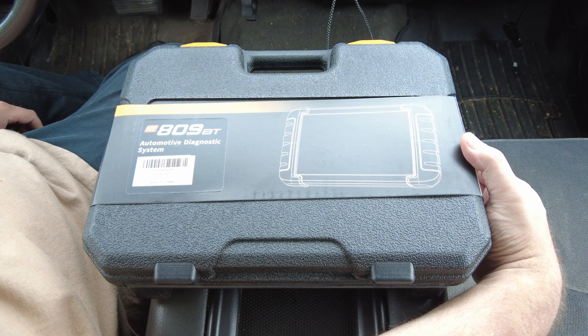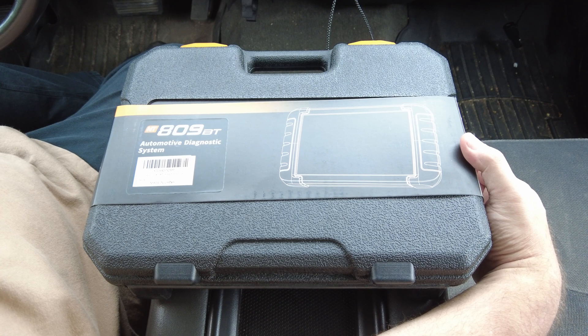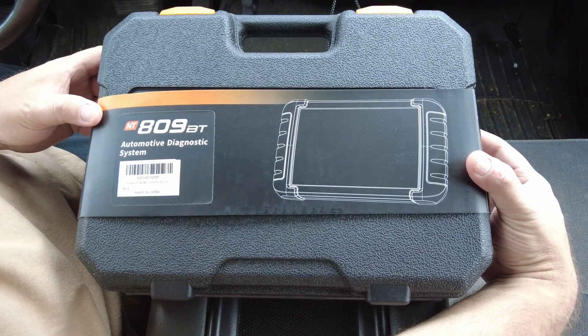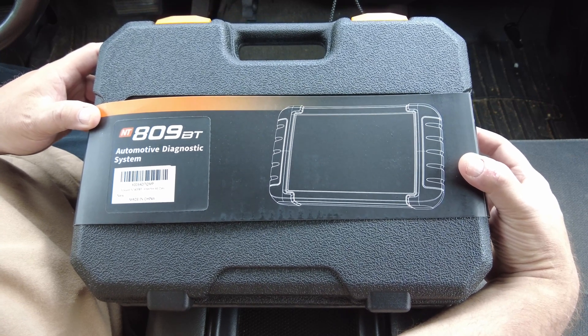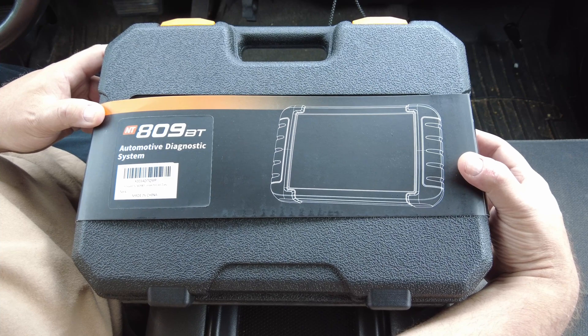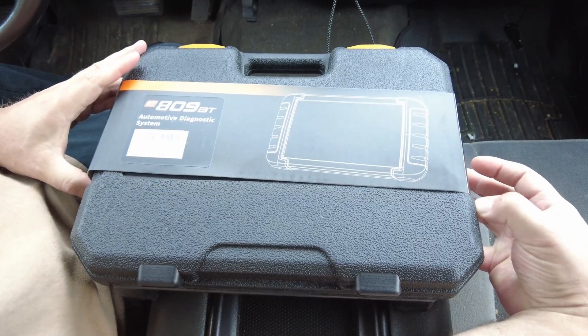Today we're going to take a look at something fairly familiar. A few months ago we looked at the Foxwell NT809, but that was a corded scan tool. Today we're going to look at the NT809BT — BT stands for Bluetooth — and this is a cordless OBD2 scan tool, pretty much exactly the same as the other version except this one's cordless. This is how it comes, with the sleeve on the case.